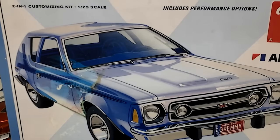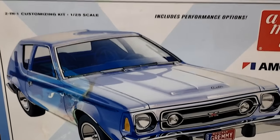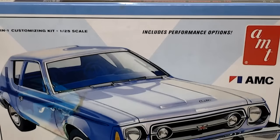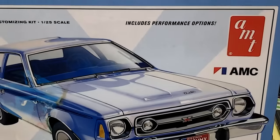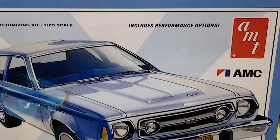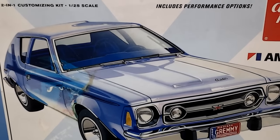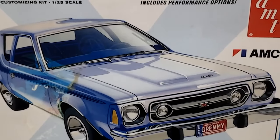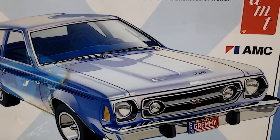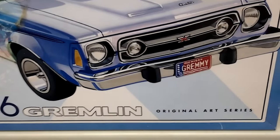Hi everybody. A lot of people are showing their stalled projects lately, so I figured I'd show a couple of mine. I've only got three — as you can see, it's the Gremlin I started about a year and a half ago, and I got that Ravel chopper and a Ravel lowrider. Might as well show you guys.